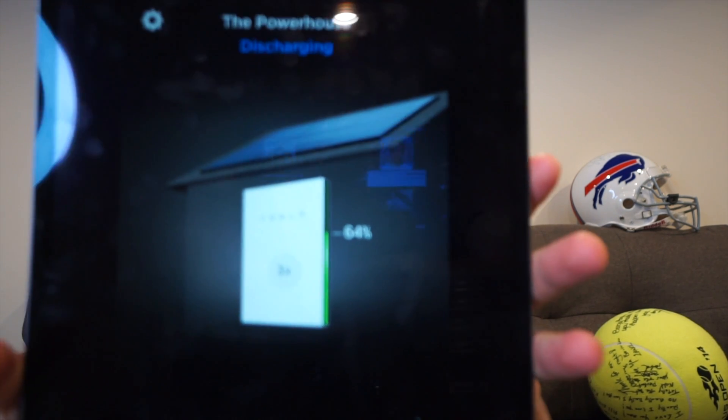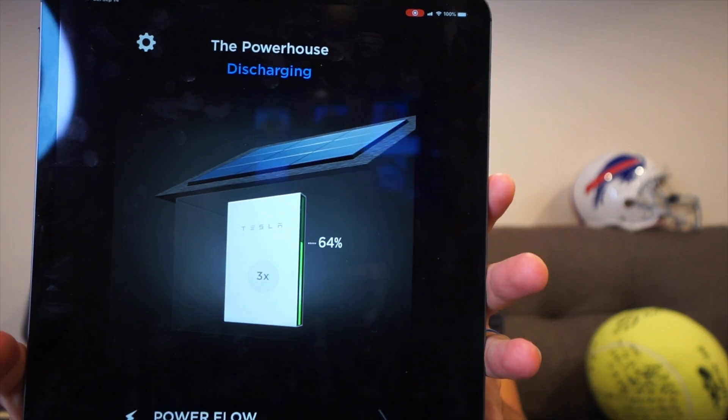Our Powerwalls are only charged to 64% right now — not even fully charged. So it's kind of risky to flip the main breaker and run in full off-grid mode tonight when the batteries are only at 64%, but I say let's give it a go.